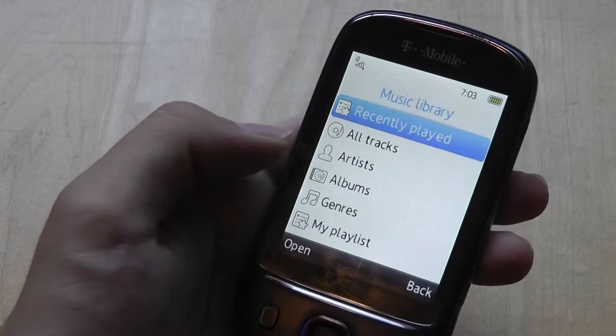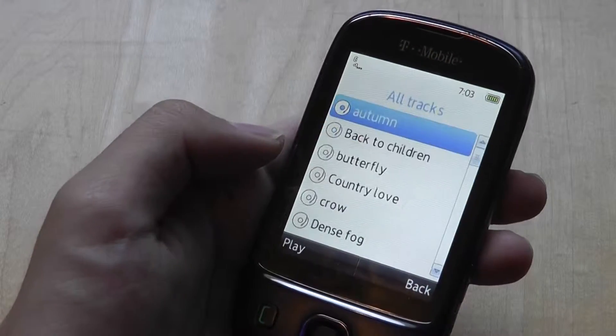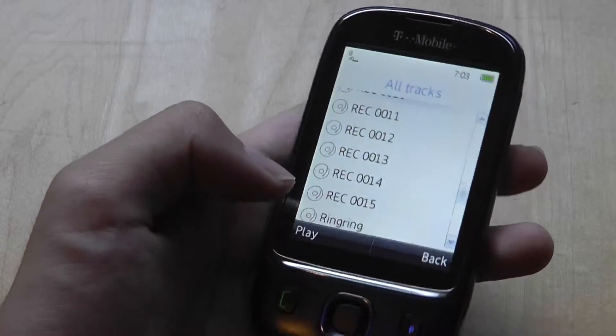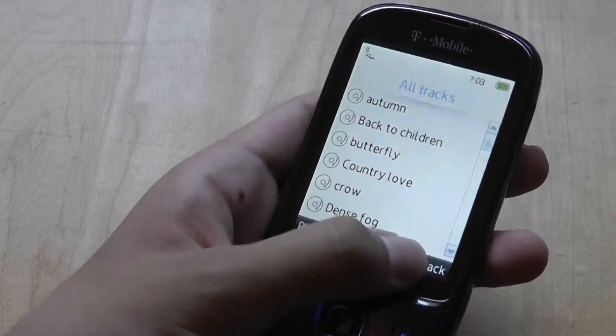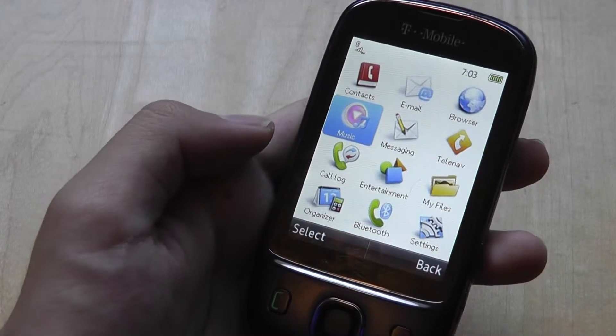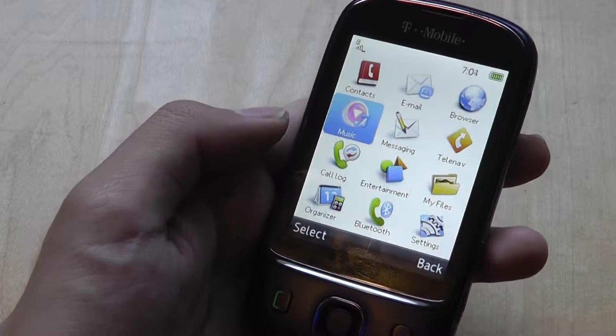As far as music goes, there's track and cover art support, and the player also offers kinetic scrolling so you can scroll up and down through your music list, which actually works pretty decently.